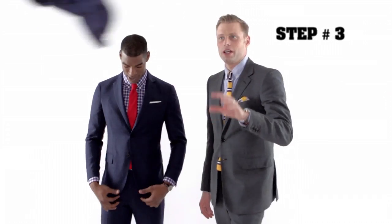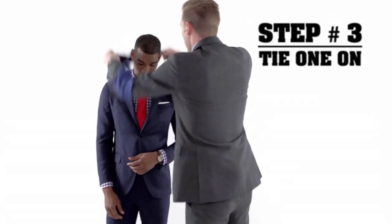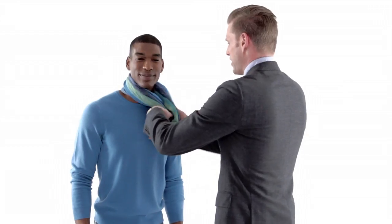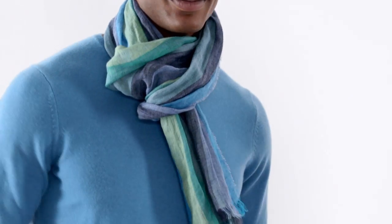All right, let's talk scarves. Step three: the spring scarf. It is an essential component to this look. Throw one of these on — it'll keep you warm in the morning and the evening, and you will look sharp. Or go a little more casual and easy — equally warm, equally stylish.